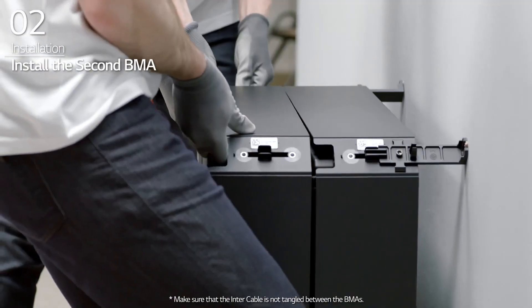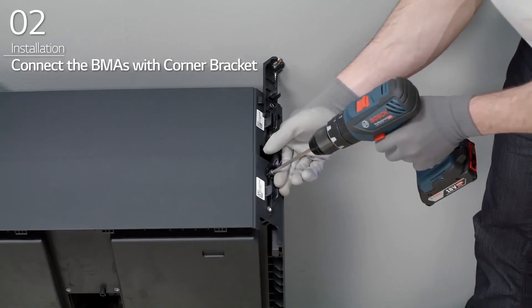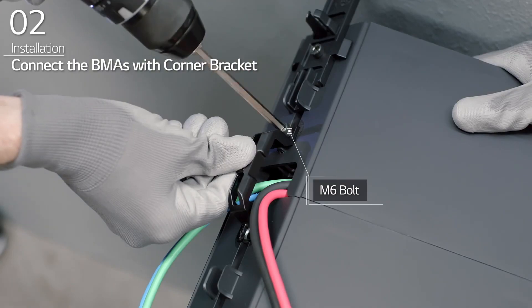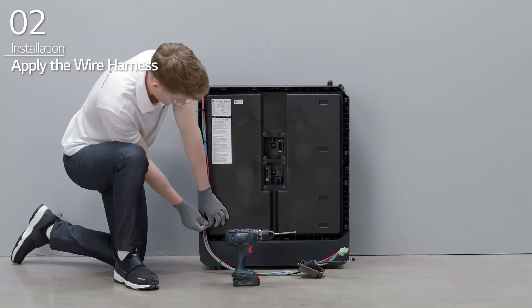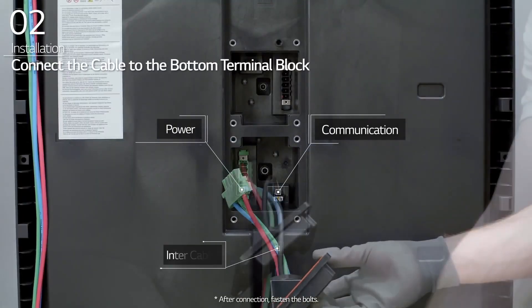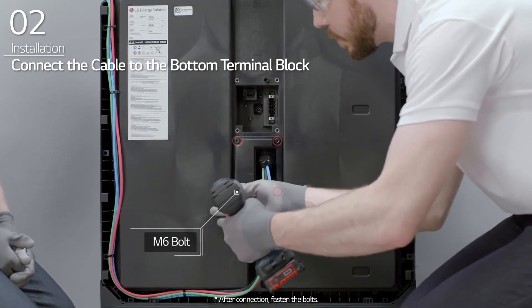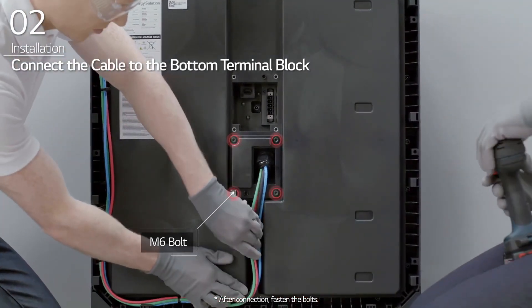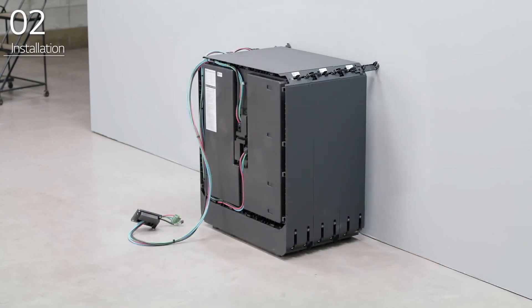Install the second BMA in front of the first BMA and connect the BMAs with corner brackets. Apply the wire harness along the attachable path and connect it to the bottom terminal block of the second BMA. For additional BMAs, repeat these steps for each additional BMA.